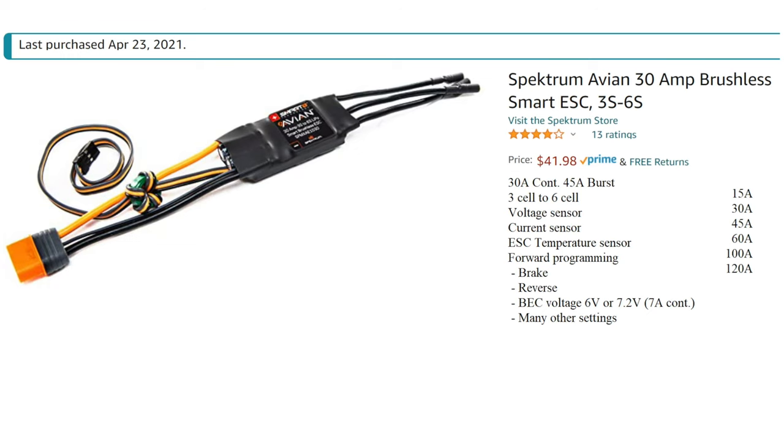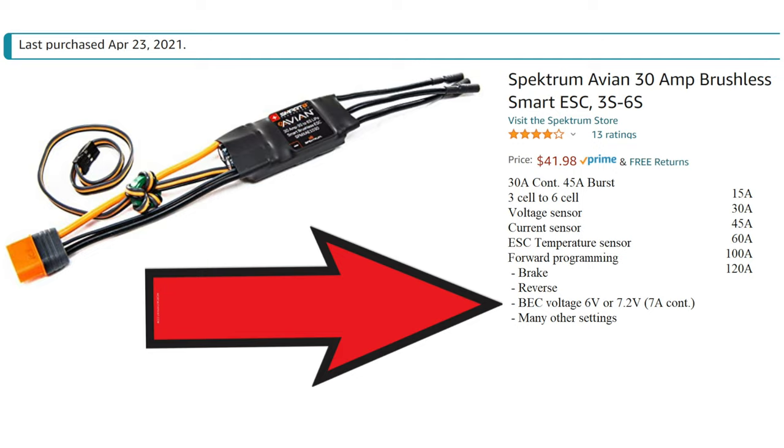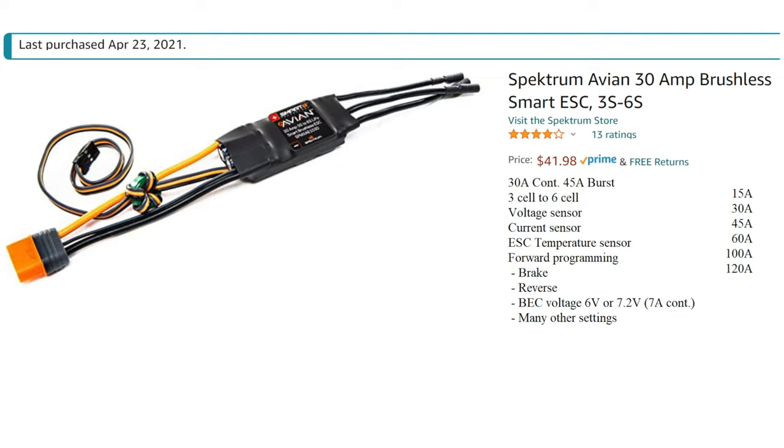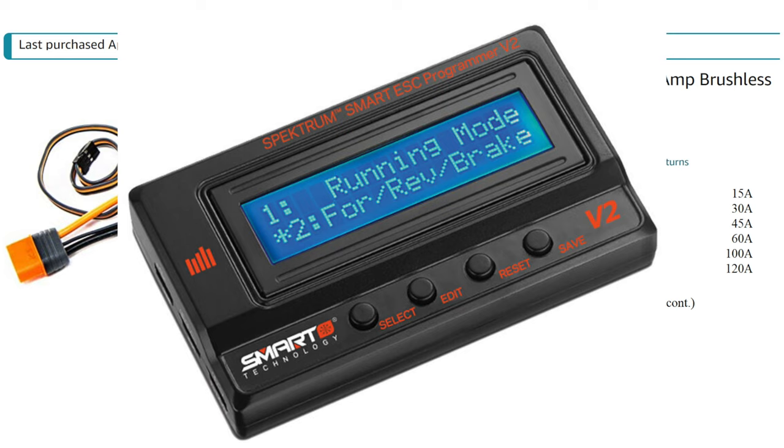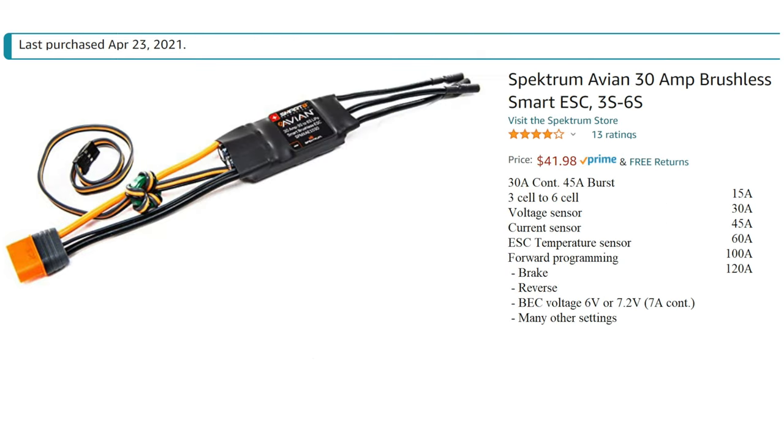Additionally, these are really high quality ESCs, and one of the things that's particularly impressive is the BEC — the battery elimination circuit. The nominal voltage is 6 volts, which is pretty spicy; 5 is normal and most servos can handle up to 6. This one will go all the way up to 7.2 volts. You can select those two voltages in that programming menu, and that's cool because you don't actually need an extra programming box. There are a ton of other settings in there too.